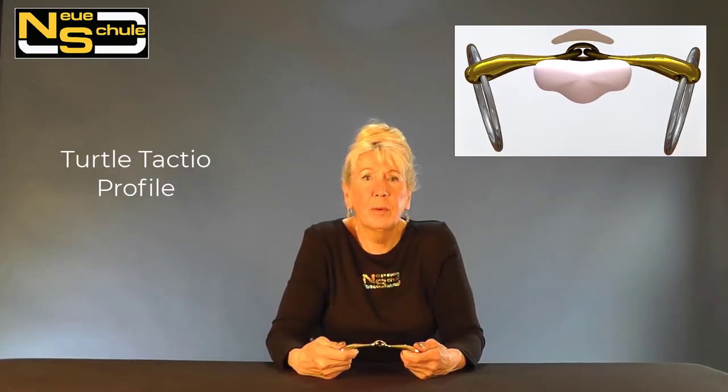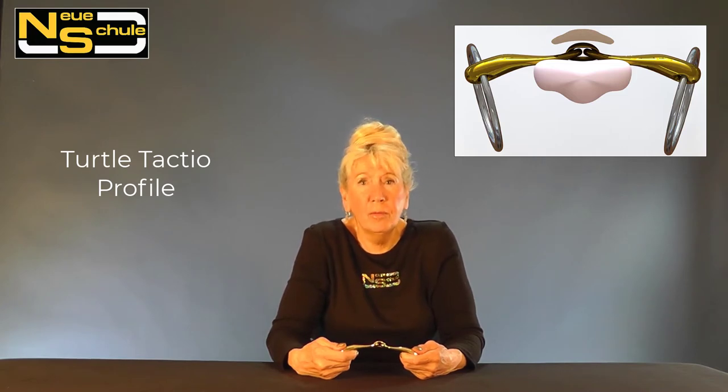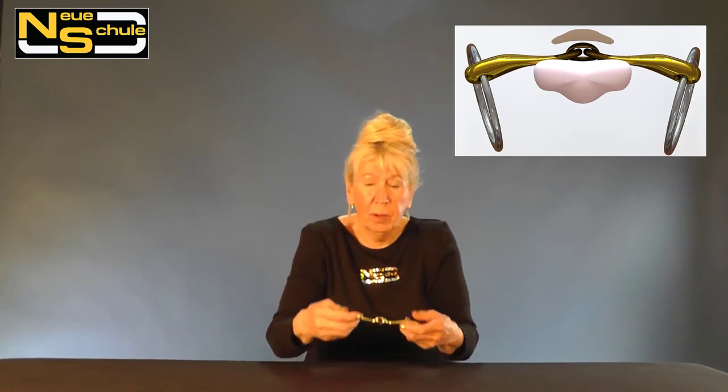The Turtle Tactio is actually a very clever design. It's an oval profile, and this means that we have more weight-bearing surface down onto the tongue, which gives us much lower pressure. We also have a much smaller lozenge in the centre, and again this can be very beneficial if you have a horse with narrow bars — you can check this out for yourself, all you need to do is lift the tongue.